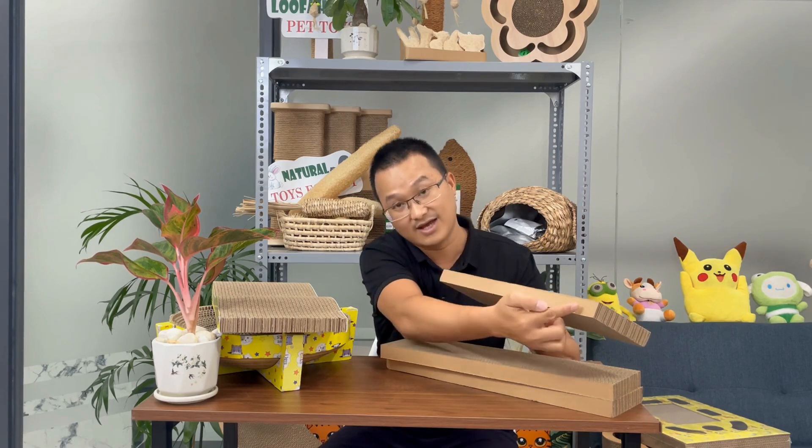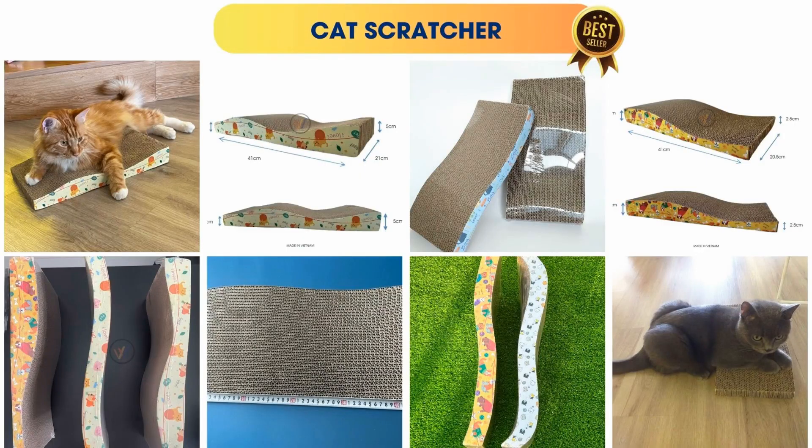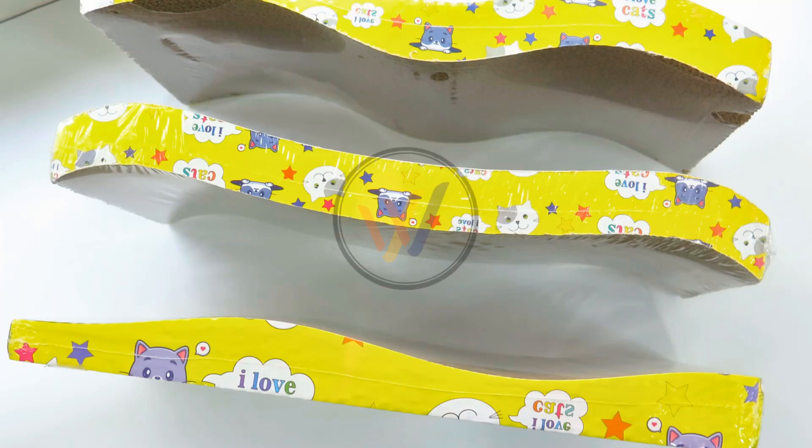Additionally, we have some customers who request a layer or a piece of paper to cover the outside, similar to this. This paper can be customized according to your logo or design, and you can choose to customize this outer paper instead of leaving it plain.